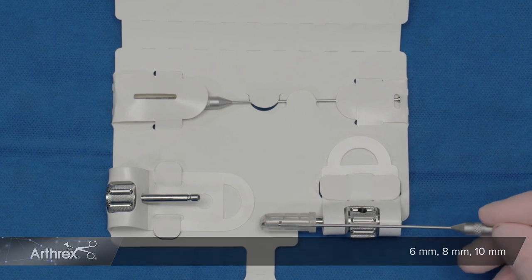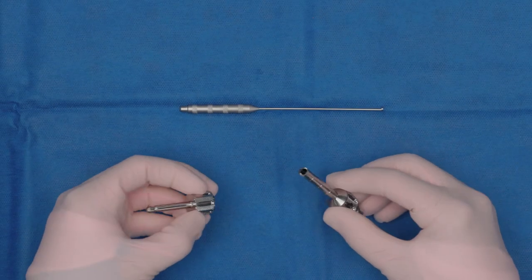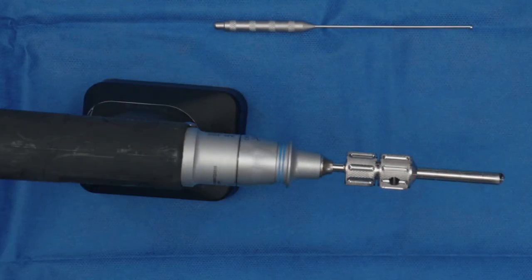This cutting tip morselizes the bone as it's drilling, and that size is consistent with cancellous chips. Now that the components are out of the package, we assemble them. You take the AO quick connect, connect it to the auger, and then easily connect that to an AO drill.